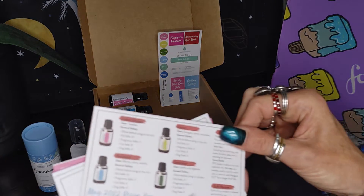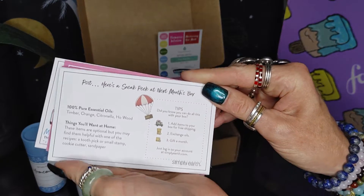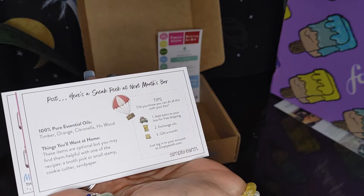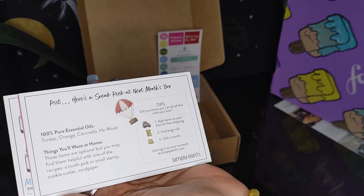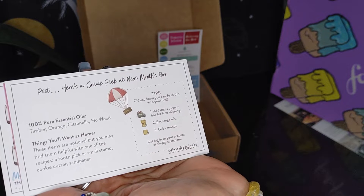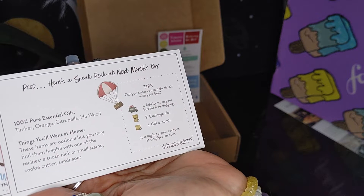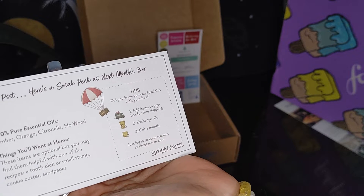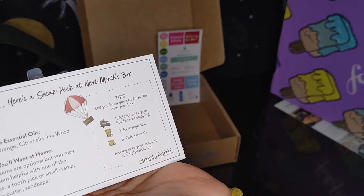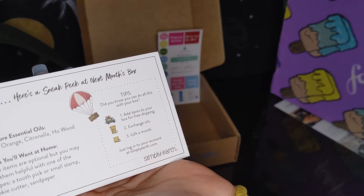Let me see if there's anything else in the cards. A peek at next month's box — next month we're going to be getting timber, orange, citronella, and ho wood. Optional items you may find helpful with one of the recipes include a toothpick, a small stamp, cookie cutter, or sandpaper. Did you know you can add items to your box for free shipping, exchange your oils, or gift a month? Just log onto your account at simplyearth.com.